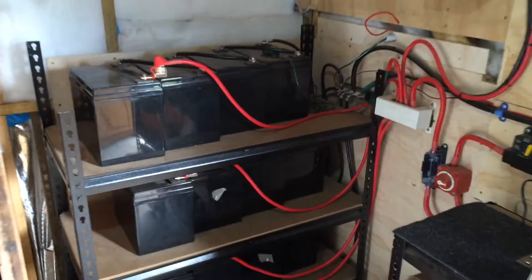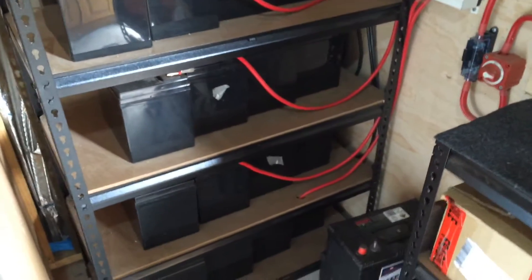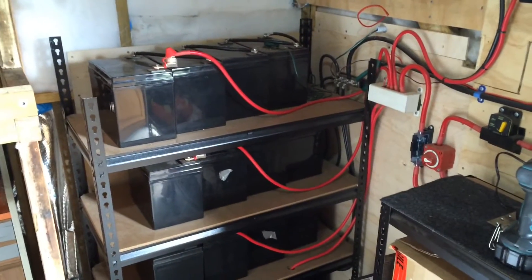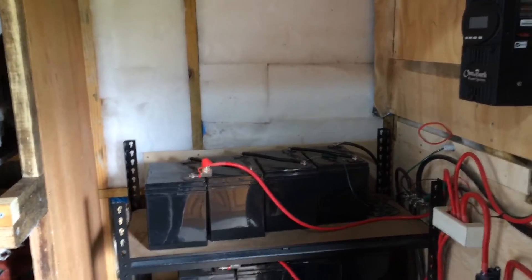The old batteries — I'm going to try to save the one that's good and put it into a 12 volt system, just as an emergency backup. And with that I can also use temperature control for the cooling and heating.